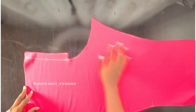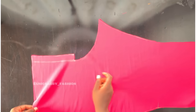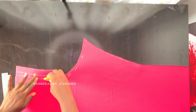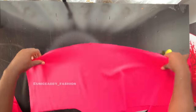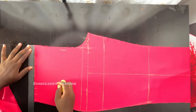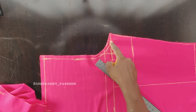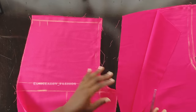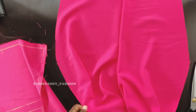Place the back pattern pieces right sides facing each other and mark a 0.5-inch seam allowance. Do the same for the front pattern pieces — place them right sides facing each other and mark the 0.5-inch seam allowance. One important tip: do not stitch all the way to the end — stop about 1 inch from the end of the crotch area. I'll stitch the front pattern and the back pattern, stopping about 1 inch from the end each time. You'll find out why as we continue.